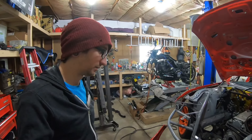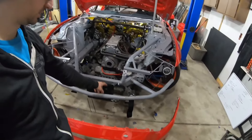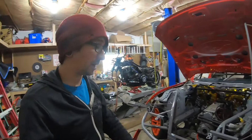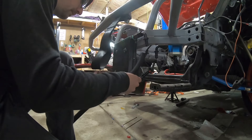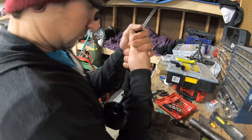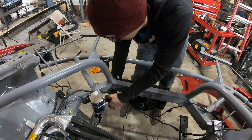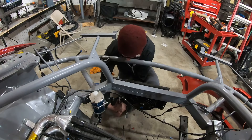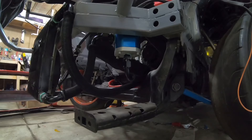Another thing I need to get done that I finally have parts in for are the oil cooler lines, so we're going to go ahead and get those routed. I don't have the canton pan on the back yet, so I'm going to assemble the lines from the cooler to the oil filter, route the lines down and back, and leave a little bit of excess. Once I have the canton pan on the car, I can put the last two fittings that will go to the block.